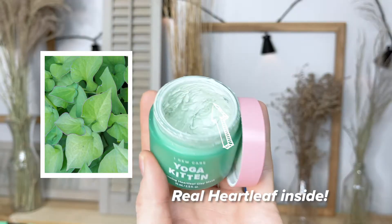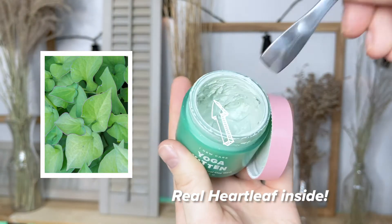Hang out with me as I get ready using I Do Care's products from the Yogi Kitten series. This is the Yogi Kitten Balancing Heartleaf Clay Mask. I did a dedicated video reviewing this product, so we're not actually wearing a mask today, but this is probably one of my favorite products out of the entire series.